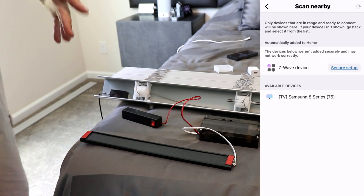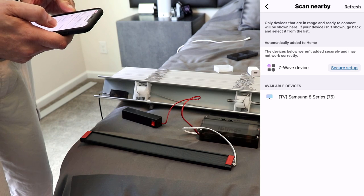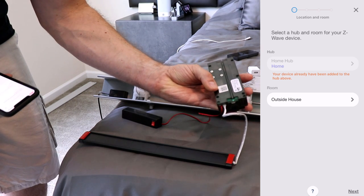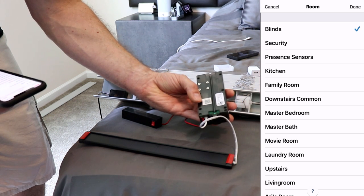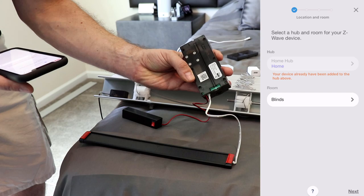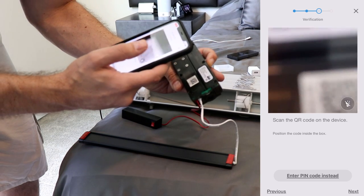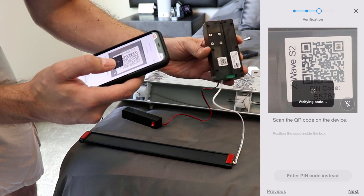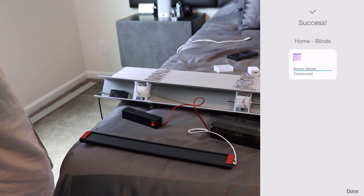It popped up — it says 'Z-wave device' and then 'secure setup.' Tap on secure setup, and then on the bottom of your motor there is a QR code. Tap the room — I'm just putting this in the blinds room for now — and tap done at the top, then tap next. Here it's asking for the QR code, so take your phone and get that QR code scanned. Now it says 'verifying code,' and then 'success — home blinds added.' Tap done at the bottom.